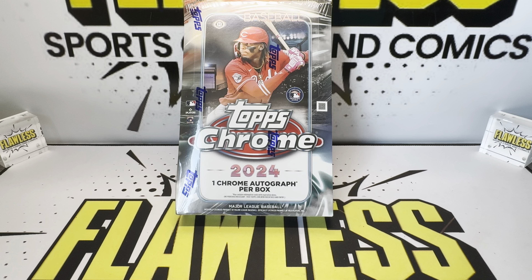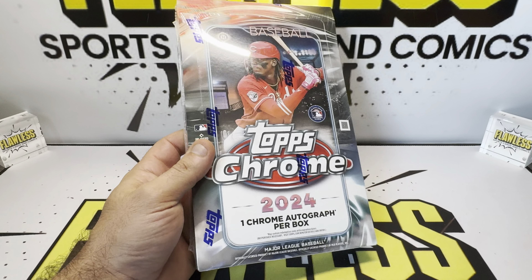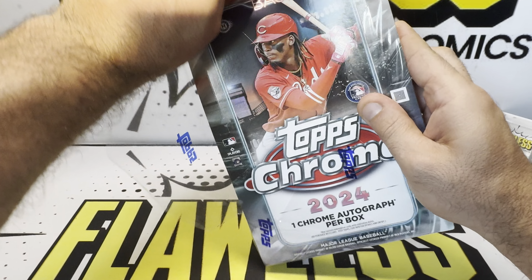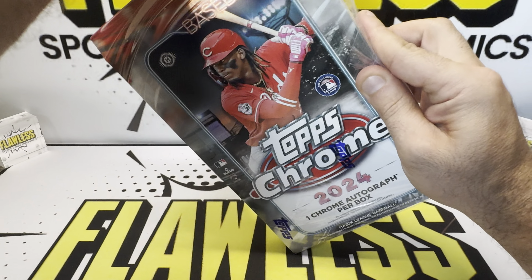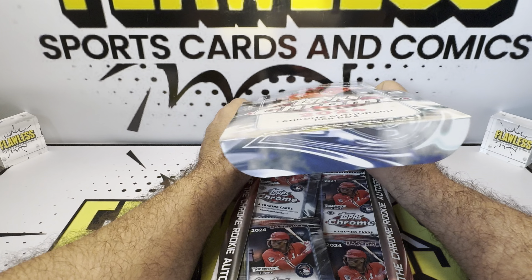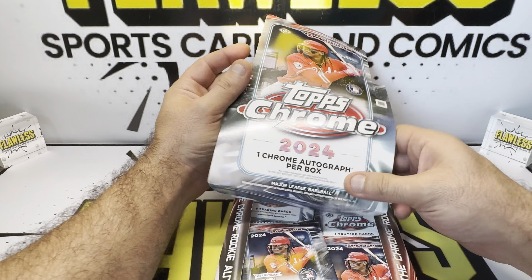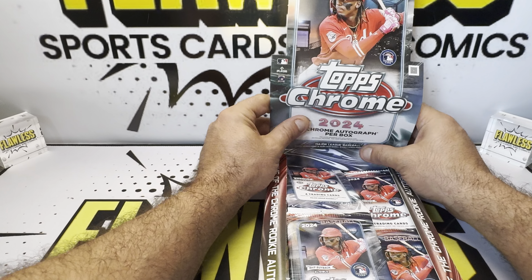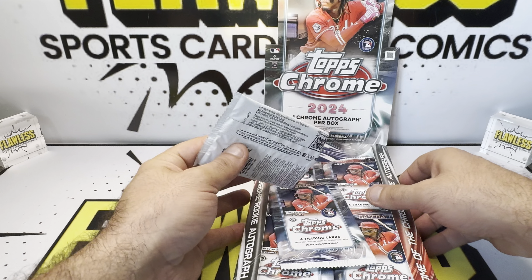Gotta love it. Sandy Koufax is also signing in this product. I don't know if it's live or a redemption, but either way, I would love to pull one of the Hall of Fame players. So let's get rolling. Like and subscribe for more content as we do upload on the channel every other day. Stay tuned for more pre-release videos. We do comics, we do Pokemon, we do sports cards, and also check out our eBay store, Flawless Sports Cards and Comics.